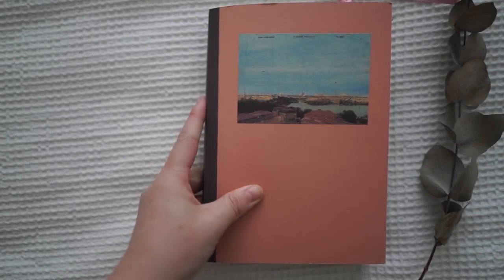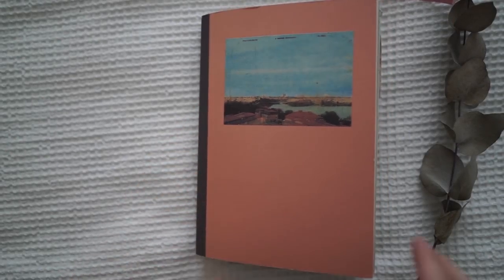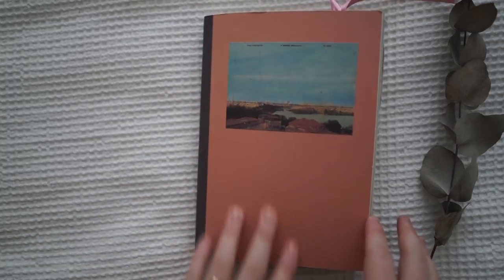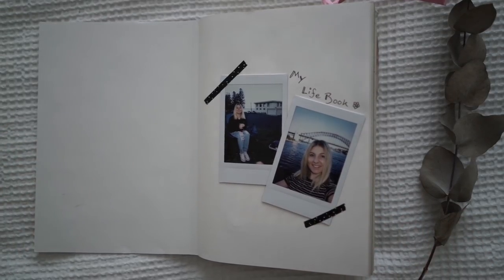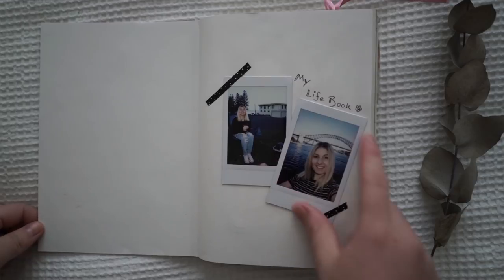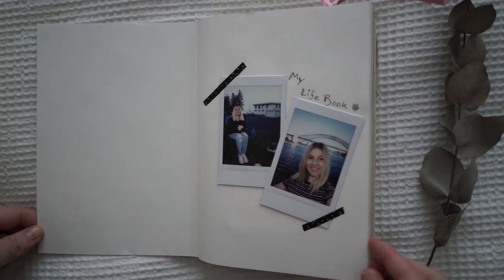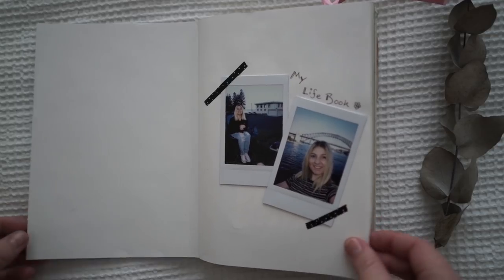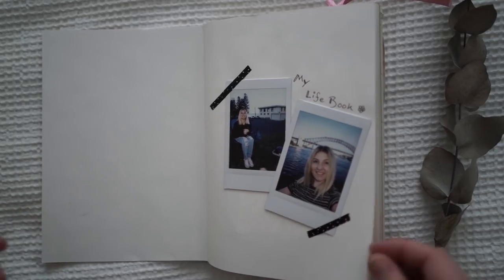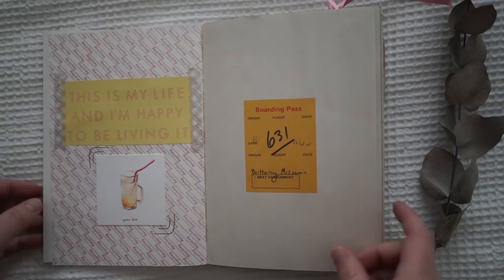This is my 2019 journal, so I'll do a little flip through of this one for you today. I got this one from a beautiful stationery store, and if I can find the name of the journal I will link it in the description box below. When I was setting up this journal I actually made a video of my setup — it's my life book — so I'll also link that below. It just turned into my everyday journal of documenting life.